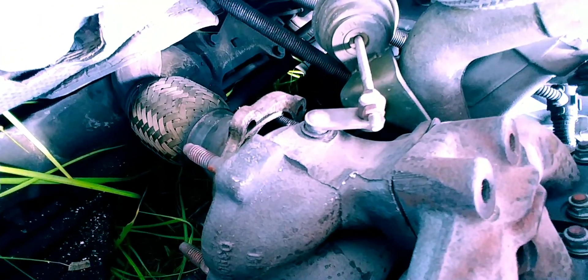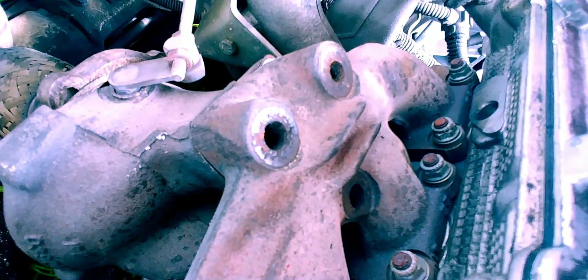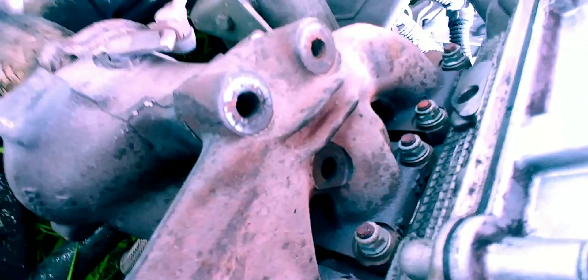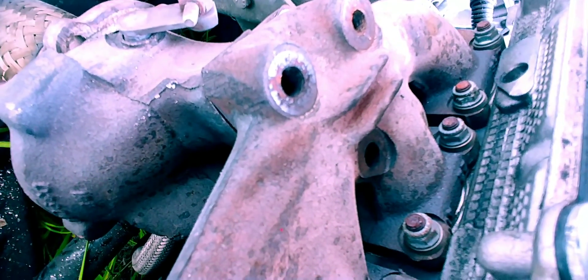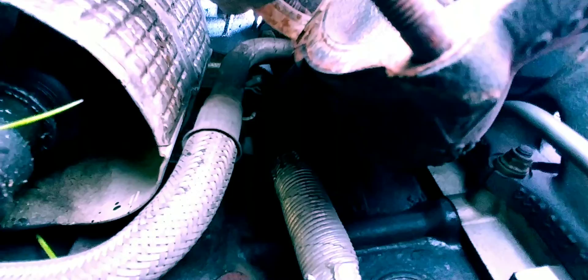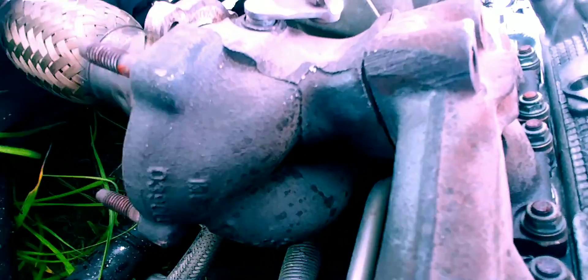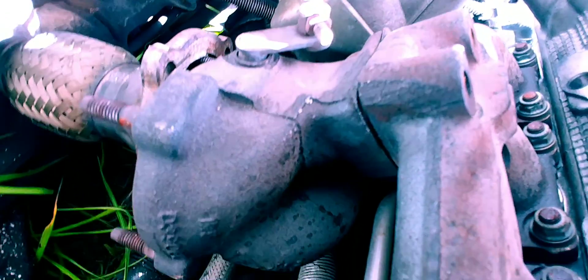Once you get that downpipe off, go ahead and remove the top three bolts, which are also 17mm. The inner one right here you're going to have to do with a wrench because you can't really get a socket on there — it's really difficult due to the angle. The other two come right off with a ratchet. There's also a bracket underneath the turbo that hooks to the turbo, with two allen bolts connecting it to the block. You'll need to get those two allens off before you can get the actual turbo loose.